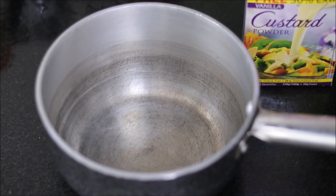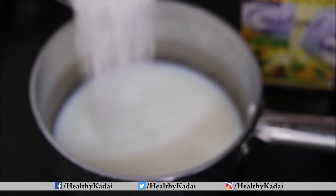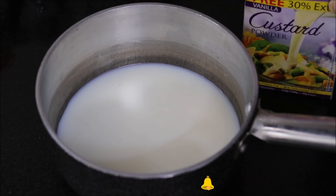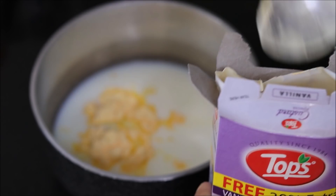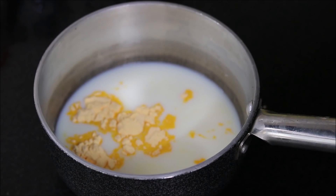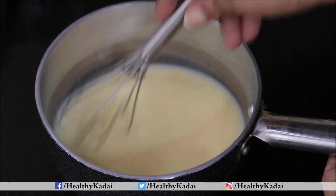Then we will take a pan into which we will add 1 and a half cups of milk. We have also added 1 and a half tablespoon of sugar — you can adjust the quantity as per your taste. Then we will use custard powder; I am using vanilla flavored custard powder and we will add 1 and a half teaspoon in it. Now we will whisk everything together.